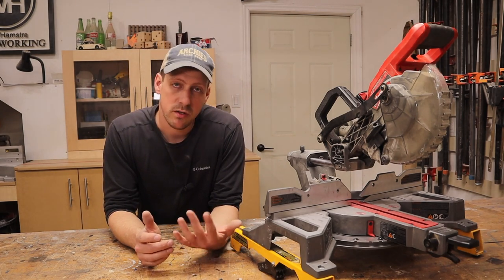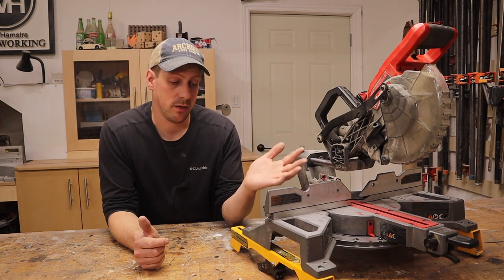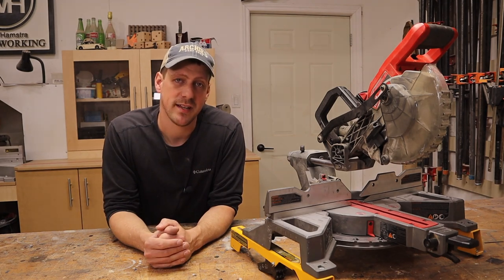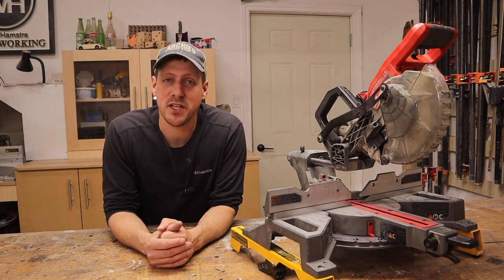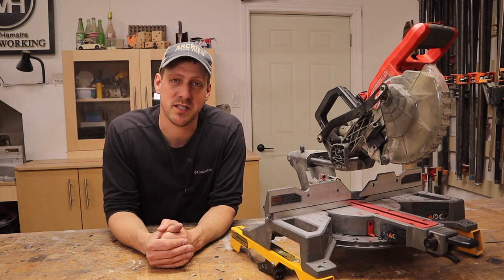That is all I have to say about this saw. Do you guys have this saw? Let me know in the comments below and let me know what you like and don't like about it — I'd be really interested to know what you guys think. Thanks for watching, and if you're new to my channel, hit that subscribe button and the notification bell so you never miss when I upload a new video. We'll see you in the next one.